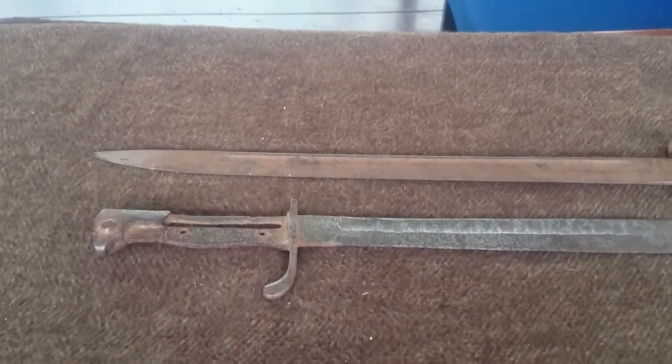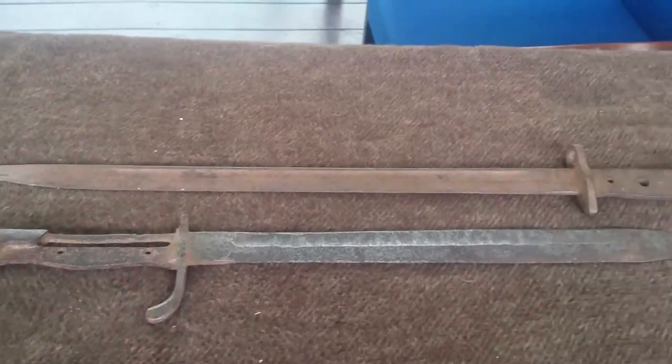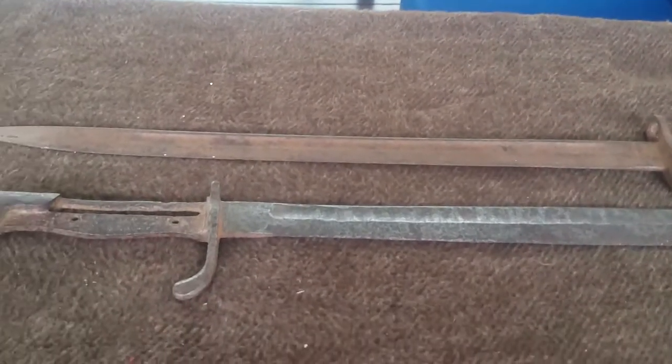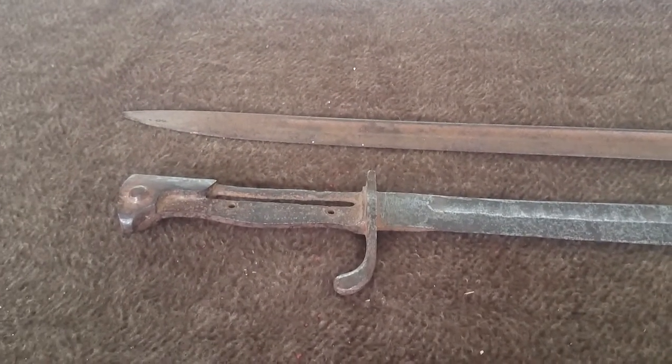Hello again from Hearts at War. Just another short video as part of the series that we're currently putting together, trying to document some of the items that we have here at the collection.